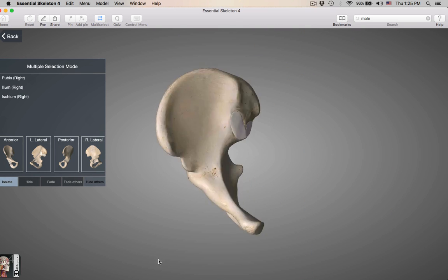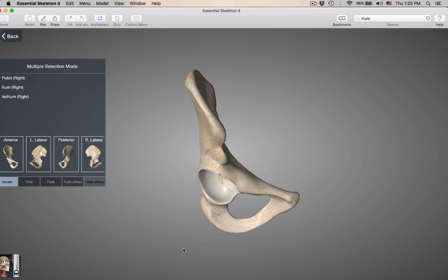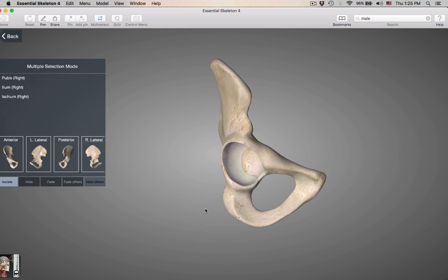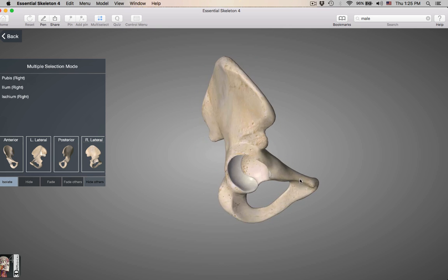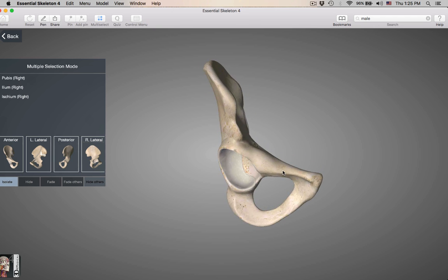This is what you're going to be seeing on a lab practical. You are going to have to pick this up and tell me if it's a right or left. Each of these hip bones is made up of three separate bones.